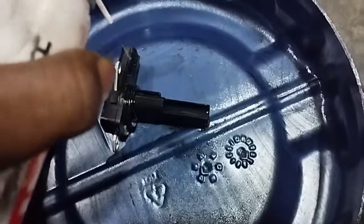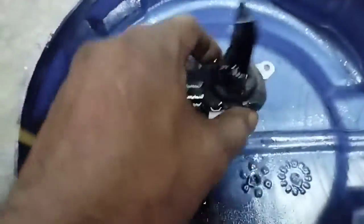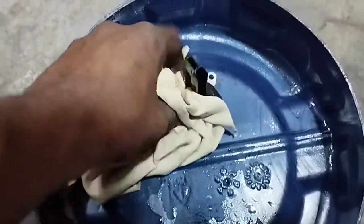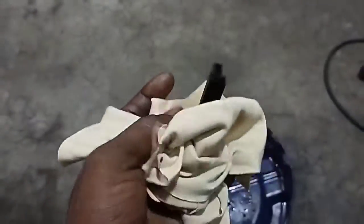Open the MAF sensor and thoroughly clean it with air cleaner spray if it is dirty. After spraying, wipe it dry with a clean cloth or tissue paper. Dry it thoroughly, then reinstall the MAF sensor.